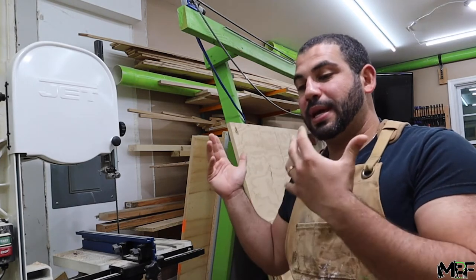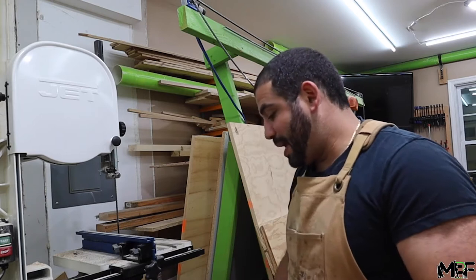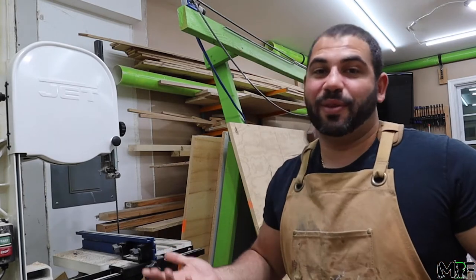I recently cut up a tree in our backyard and I'm going to be using some of this wood for these beer tap handles. I think it's going to look really cool with the type of wood I'm using, and it's what I have laying around anyway, so why not.